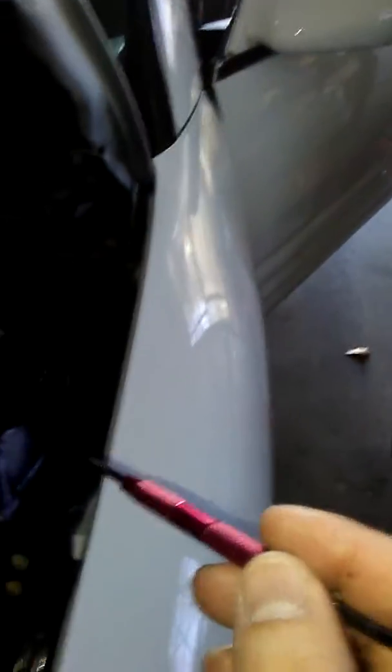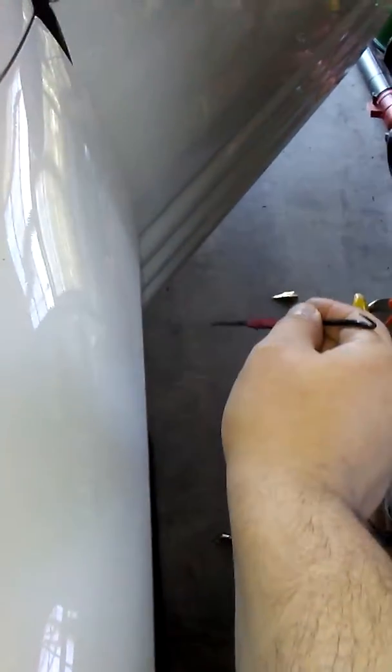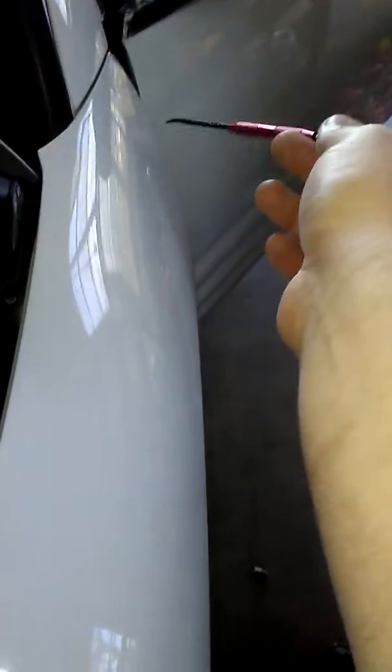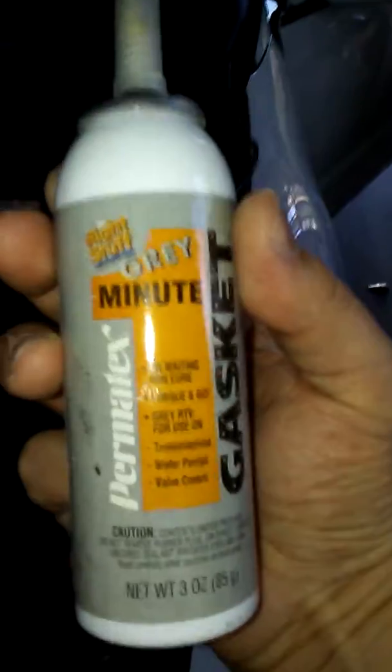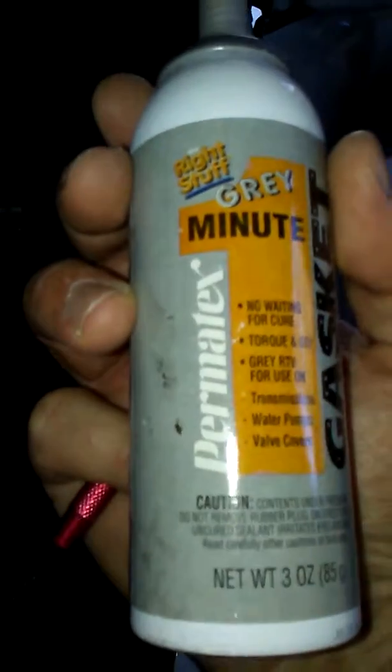The second part is actually a wiring harness that goes from the firewall, from the side of the car, into the cabin. So you'll have to remove this headlight — these bolts here have to be removed.